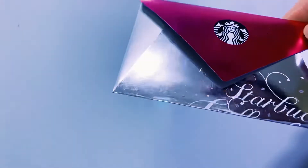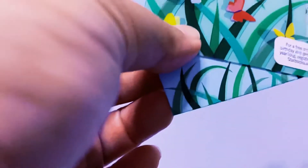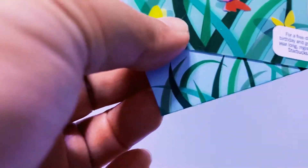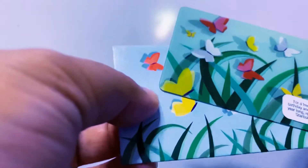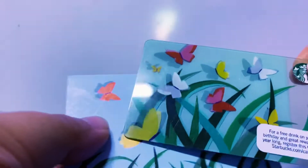Starbucks Korea opened in — I'm going to check Google — I know Starbucks Philippines opened in 1997, and Korea opened later than that, maybe 1999 or 2000. So I think this next one is also a spring card.